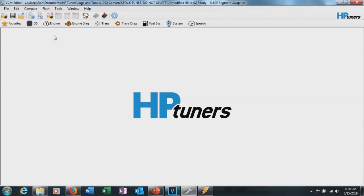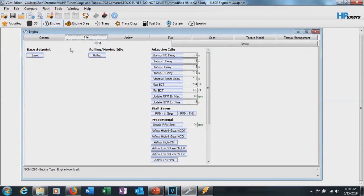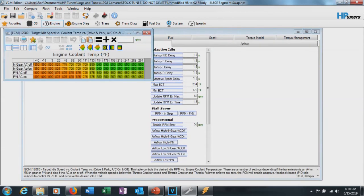First thing I'm going to mention: I'm not going to show how to do this with a MAF. I'm going to show how to do it under speed density because it's so much easier — taking all the trims out and everything else. So we're going to go to Engine, then General, and go to Idle and then the Base Setpoint. We're going to increase this by 150, and this is cam dependent — it could be higher or lower — but we'll just add 150 across the board.